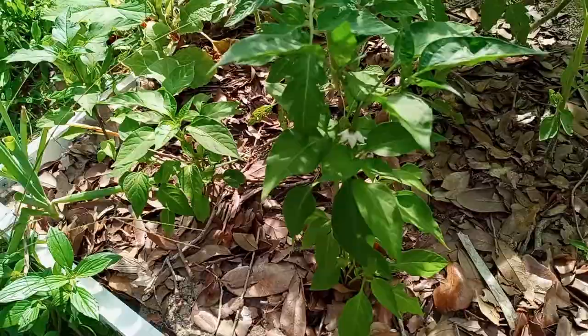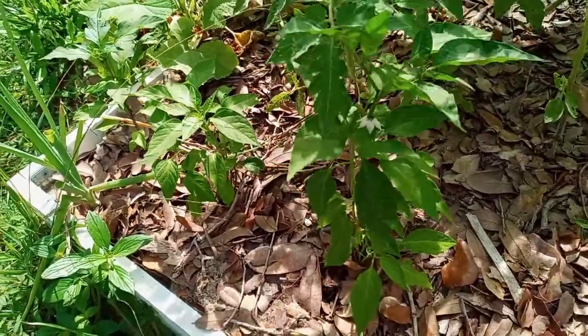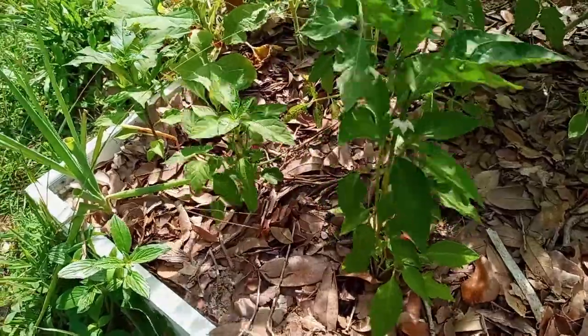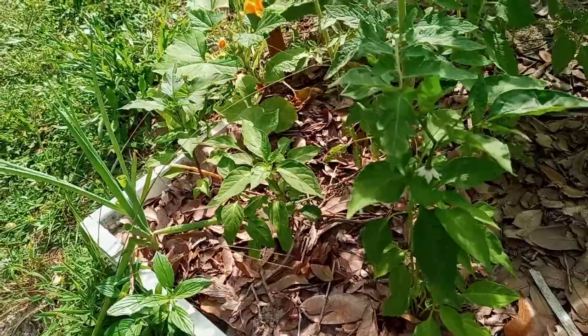We're in zone 9b of Florida, so I'm really not sure what to expect regarding these pepper plants. Apparently they grow really well in the hot torrid summer heat.